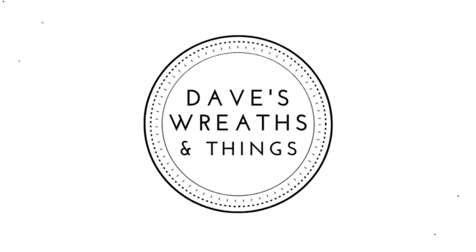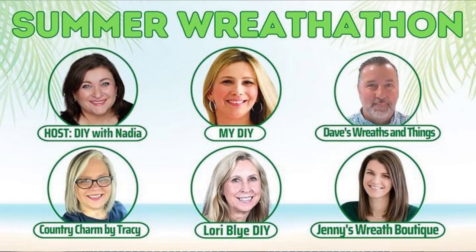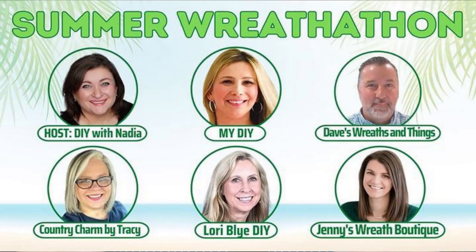Hello everyone, this is Dave from Dave's Recent Things. Today I am joining forces again with my dear friend Nadia from DIY with Nadia as she hosts another wreath-a-thon. Today's theme is bright summertime. Here in Canada it's been raining for about a week and a half, so I am pretty much looking forward to seeing all these bright summer colors and what my fellow YouTube creators have come up with for this summer wreath-a-thon.